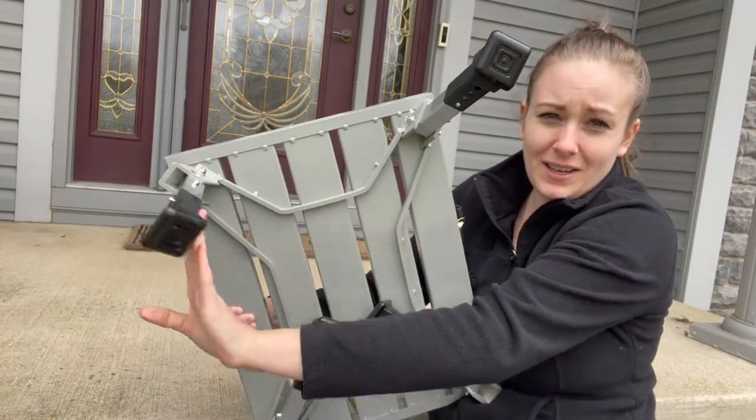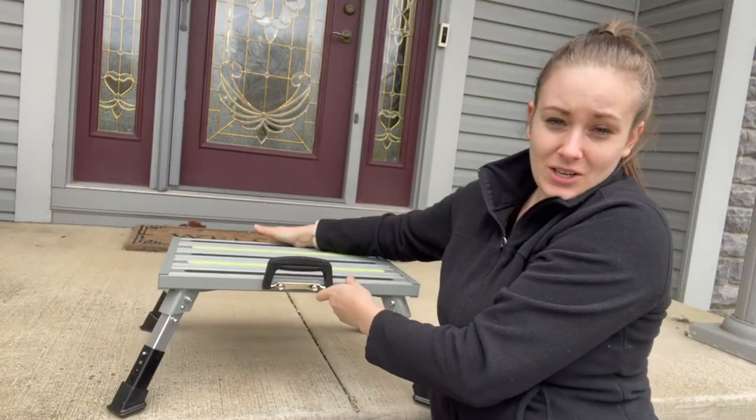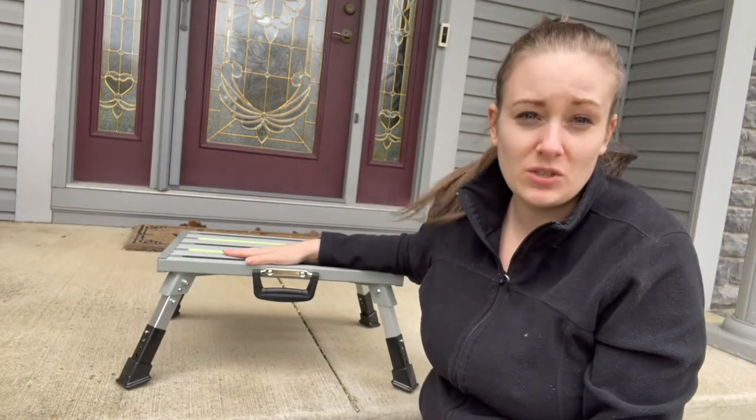To open up your stool, you're just going to pull these legs back until you hear it click, and there you go — now it is fully installed and assembled.